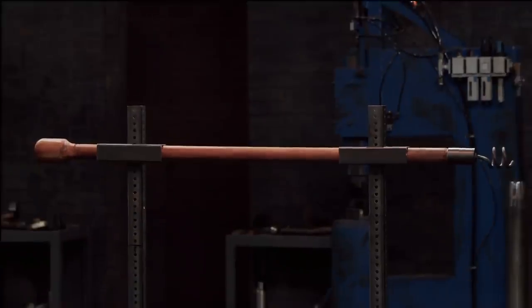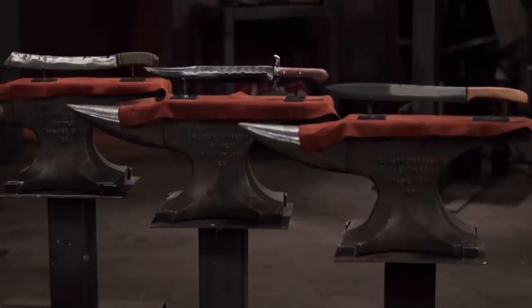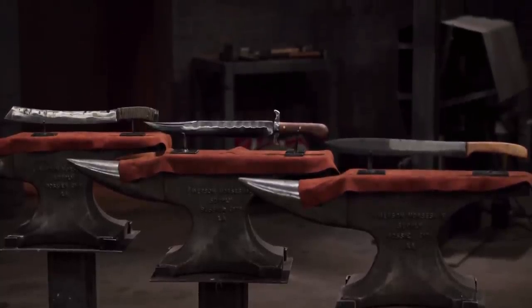Bladesmiths, this is the strength test — the wooden ramrod chop. To test the strength and durability of your edge, as well as the overall construction of your knives, I'll be chopping into this ramrod 10 times.